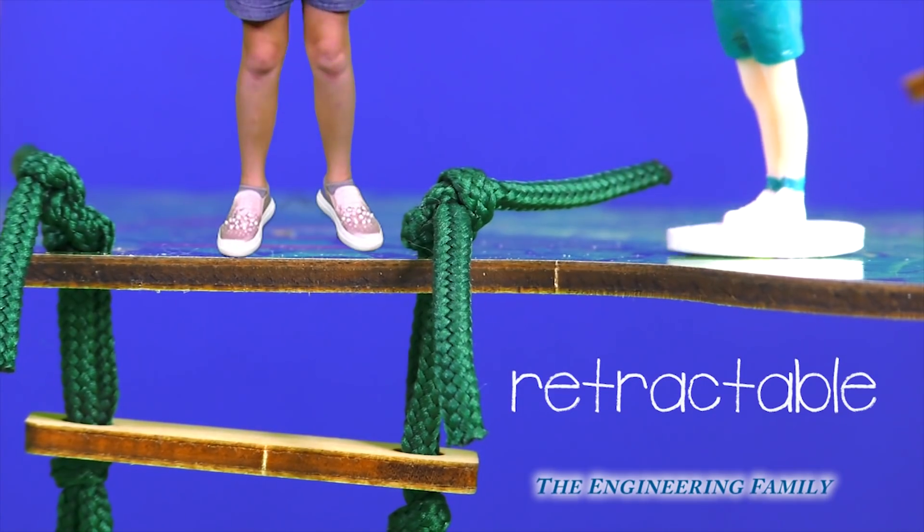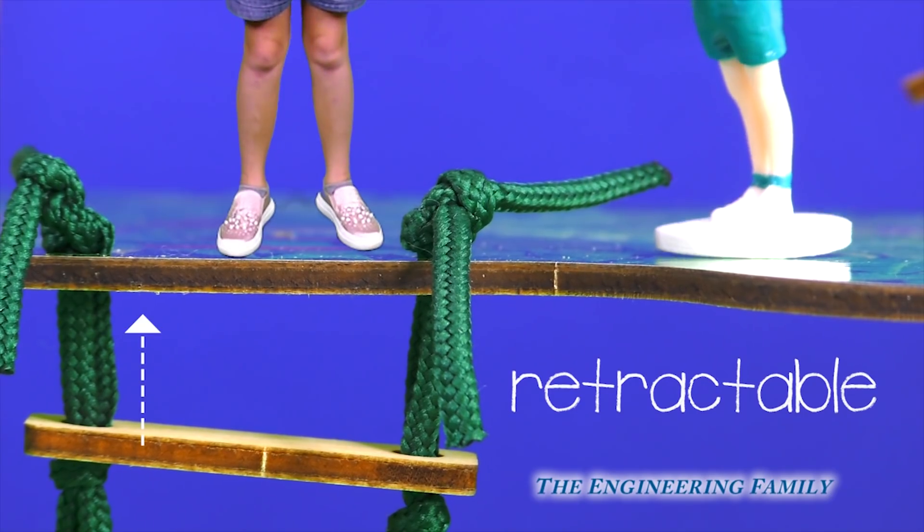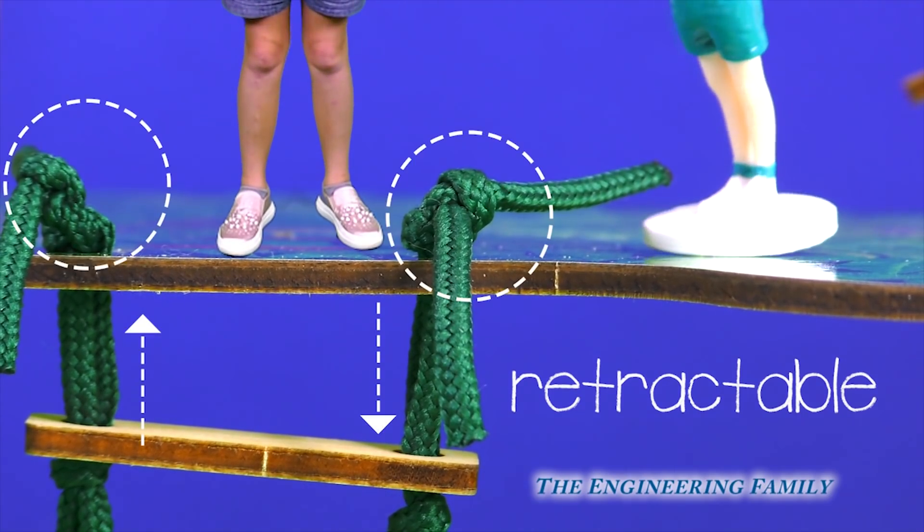We made it! Do you like the ladder? It's retractable, which means it can go up and down because of these slip knots.